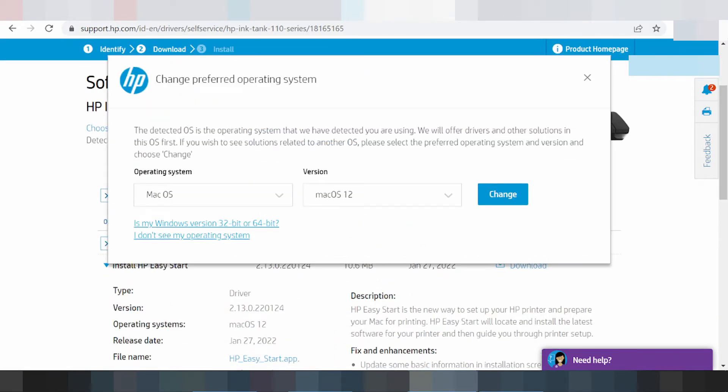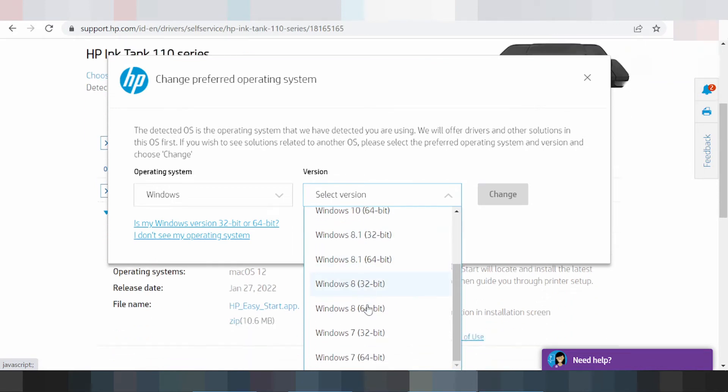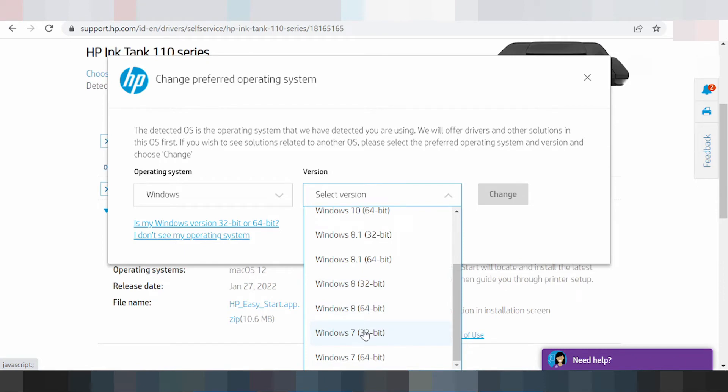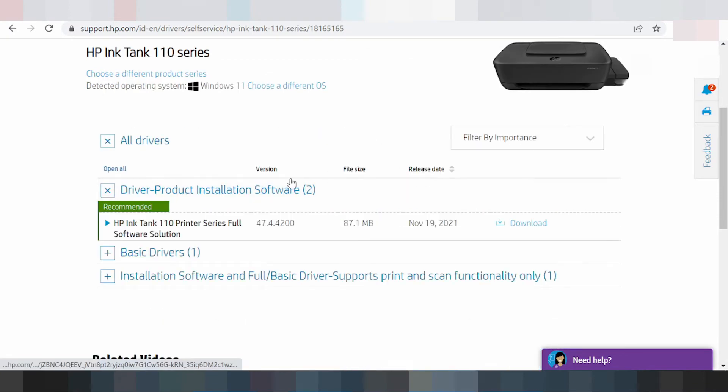For Windows — in this video you need to download the driver for Windows 11. Click here and select Windows 11. You select your version: Windows 11, Windows 8, Windows 8.1, Windows 7. Note that Windows Server is not supported for this printer. If you need Windows 11, click the version Windows 11 and click 'Change.' This is the recommended option for you.